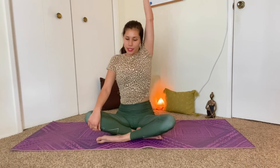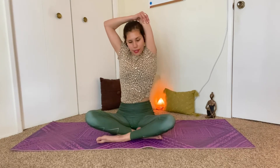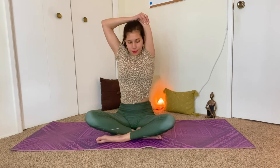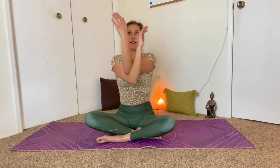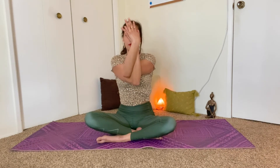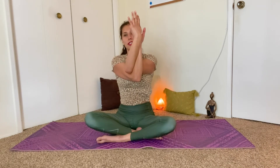Bring the left arm up by your ear and then bend it, bringing the left palm in between the shoulder blades. Bring the right arm up to the left elbow and pull that elbow down. Continue to breathe. One more breath in, and exhale. Release. We'll come into eagle arms. So cross the left arm over the right. And if you can, wrap them all the way, bringing the palms to touch. And if not, just squeeze the arms into each other, bringing the backs of the hands together. Wherever you are, actively squeeze in as you reach the fingertips up, and you should feel a nice stretch in the upper back.